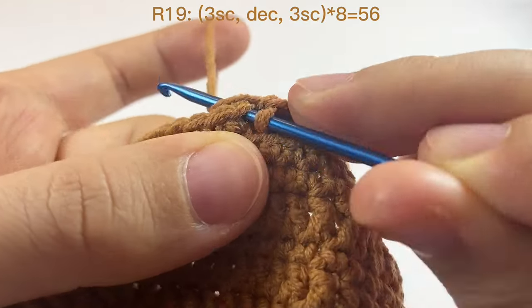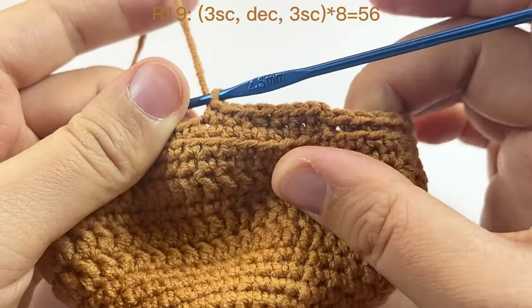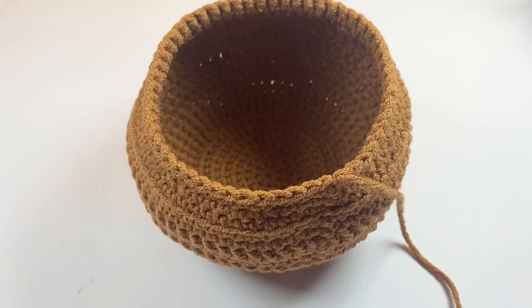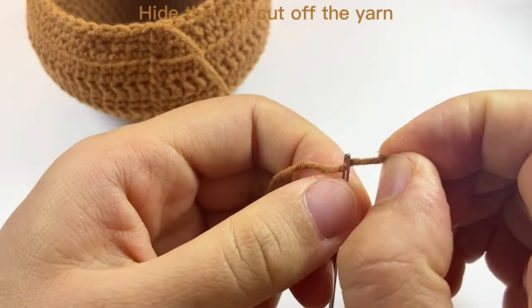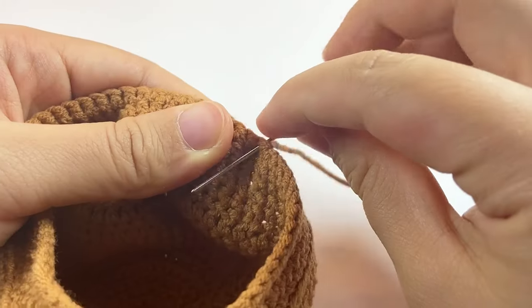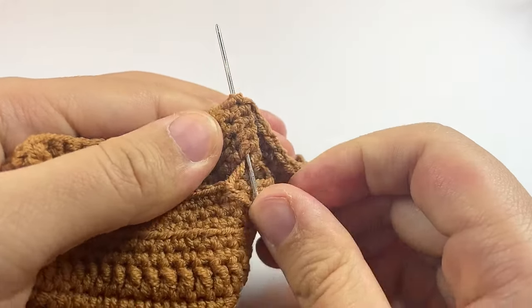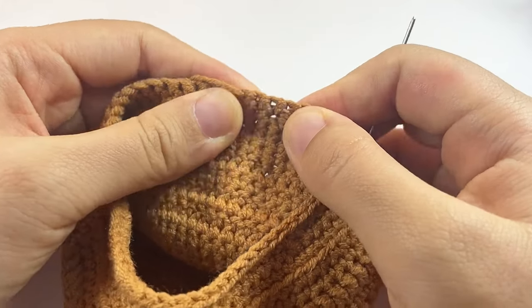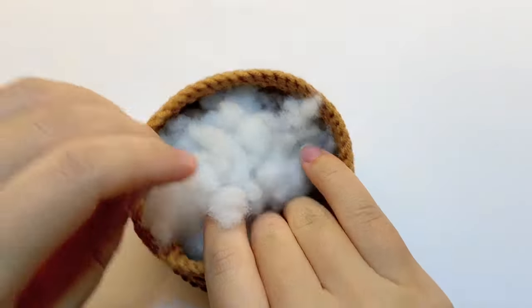In round twenty, we just do one single crochet in each space. You can pause here to finish rounds nineteen and twenty, then cut off the yarn. Now we assemble the pot and we are done.